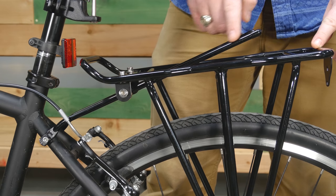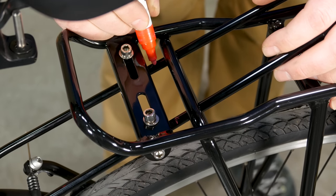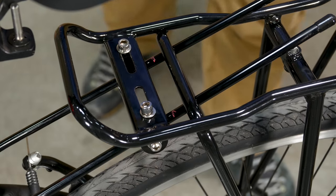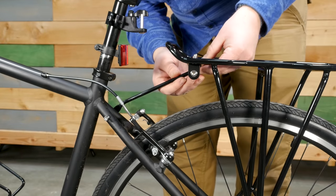If the stays extend above the top of the rack, you will want to remove the stays and cut them to the proper length. Before removing the stays, mark the appropriate area to cut, which is below the top surface of the rack and at least a half inch beyond the stay block. Cut the stays to the appropriate length, and then feed them back through the stay block.